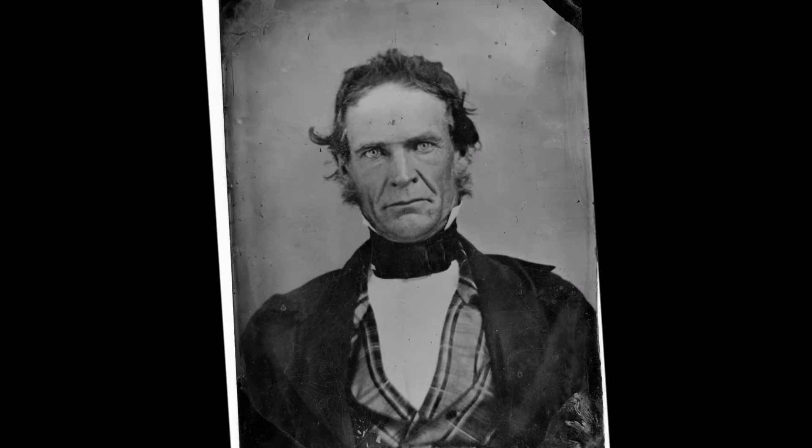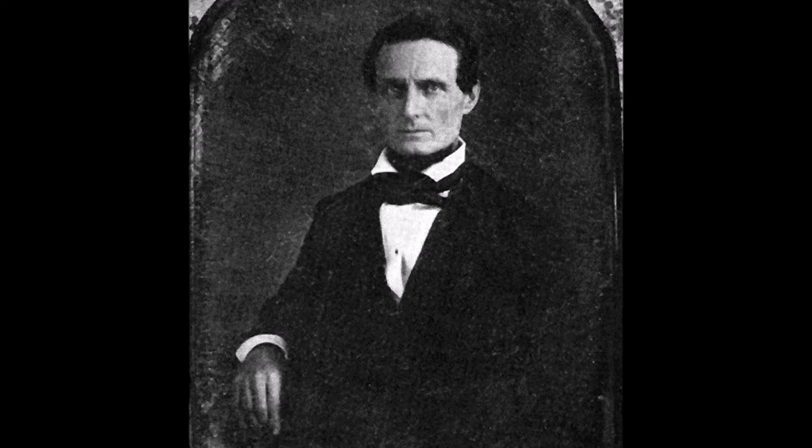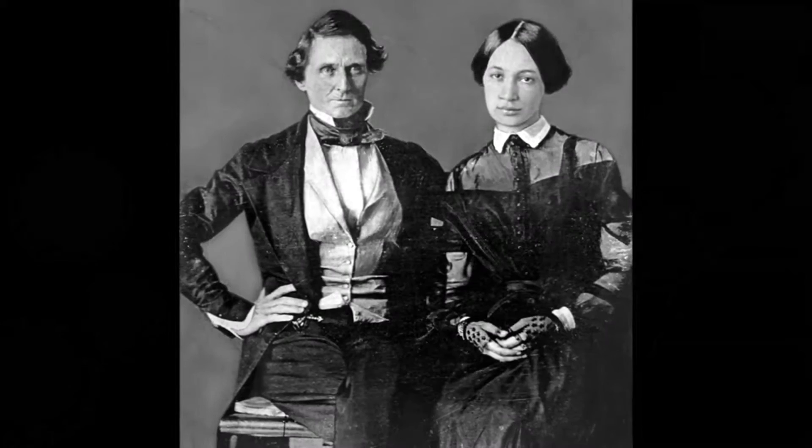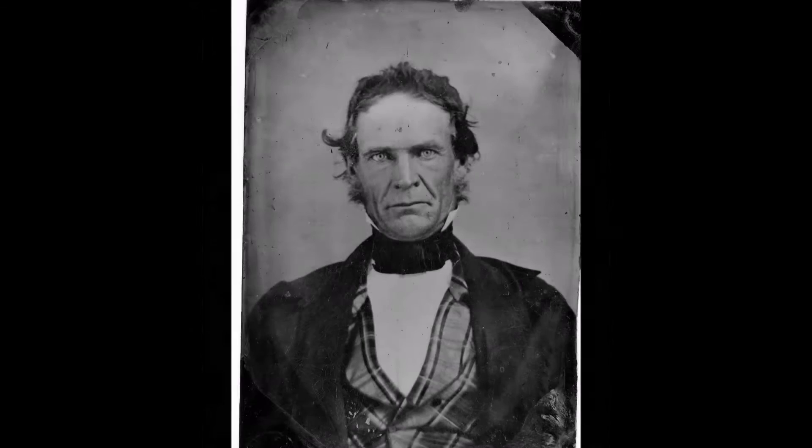This tintype came to me 10 years ago, and since that time I have collected and researched Jefferson Davis, gathering as many images of him as I could find and researching the history of the man — specifically his health as it pertains to his well-documented era syphilis infection, which he contracted just prior to the war.